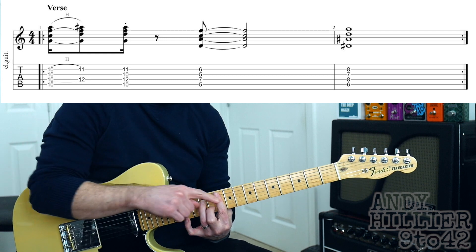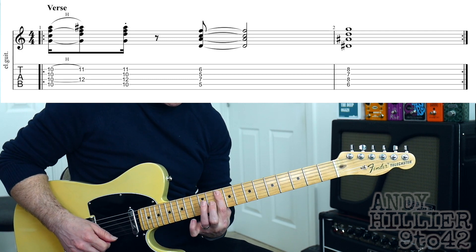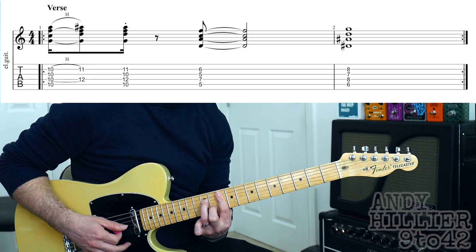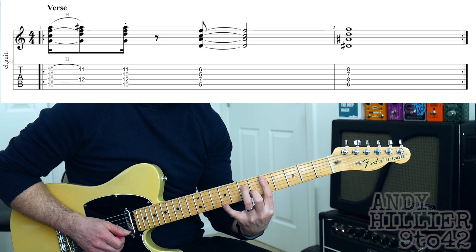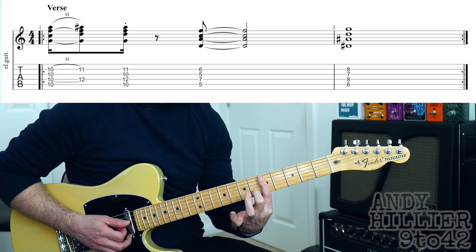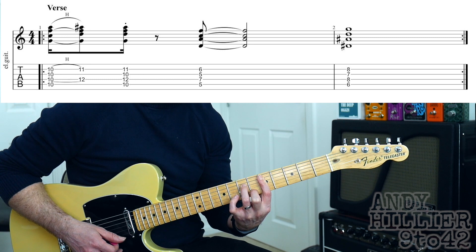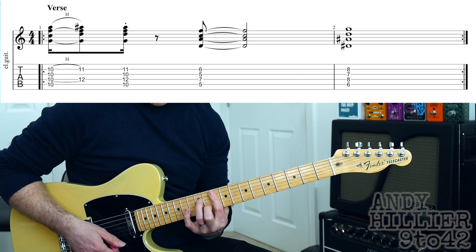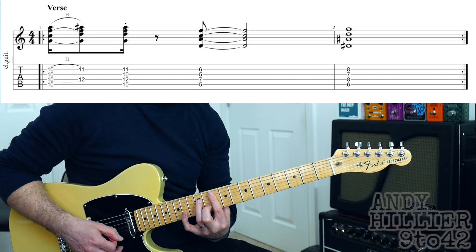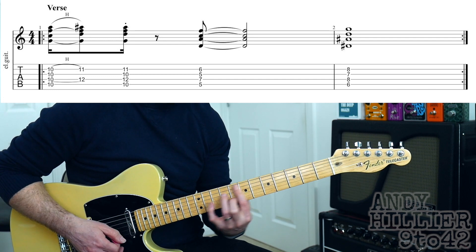That first chord is a G11, and you hammer on to a G minor 7 chord. Then you take that same shape down to the 5th fret — first finger on 5, second finger on B6, third finger on D7. That's D minor 7. You get one down hit and then an up hit on the first G minor 7, and then go down to the D minor 7 with a downstroke.